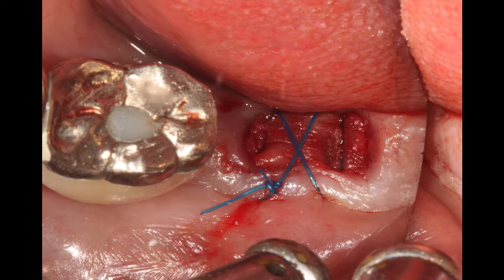As I mentioned before, the conventional X suture creates force in a buccal-lingual direction, and it minimizes the width of the keratinized tissue.